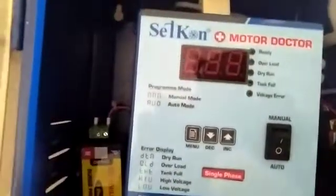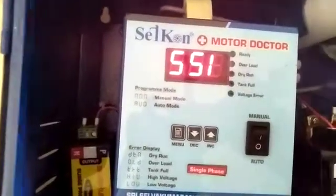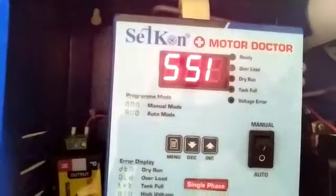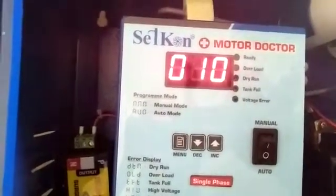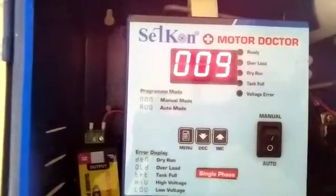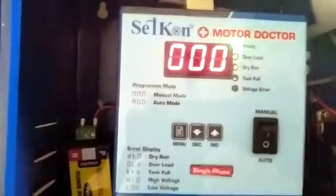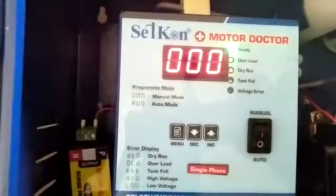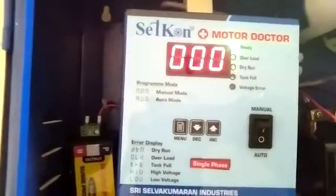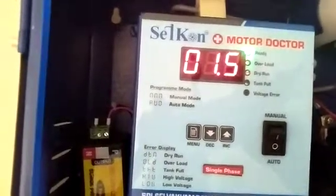Now I can switch on the controller. Now we can see SSI — SSI means Selvokumaran Industries. Now the controller will switch on in auto mode. We already fixed the auto start time as 10 seconds, so once it reaches 0, the controller will switch on automatically. Now it's ready, the light is on, and the motor has started. We already connected a one HP motor, so automatically it takes 1.5 amps.